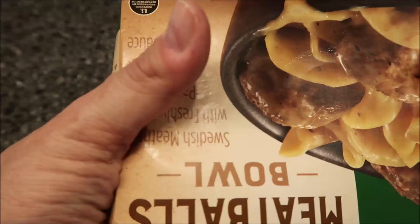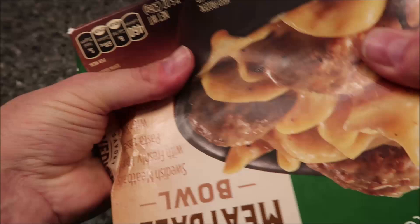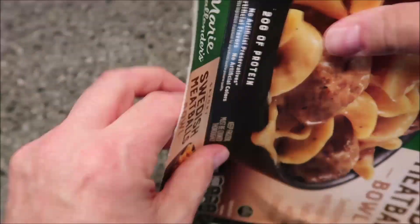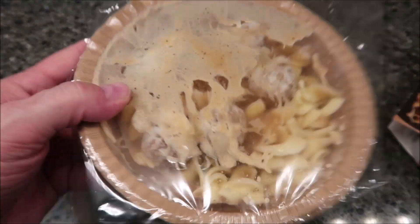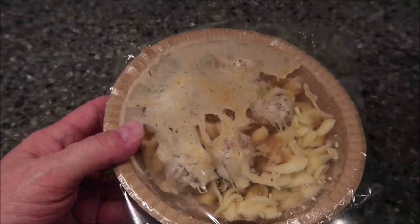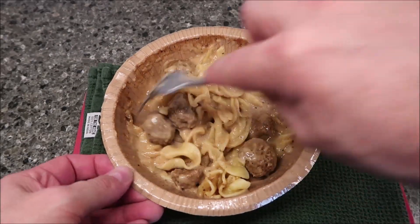There's no pull tab on this one, so I had to fight with it a little — there we go. No venting or anything like that, just stick it right in the microwave. Okay, so here it is out of the microwave. Let's give it a good stir.